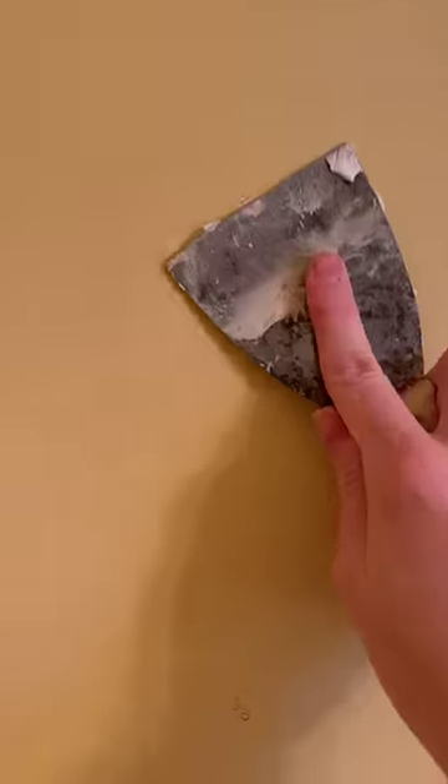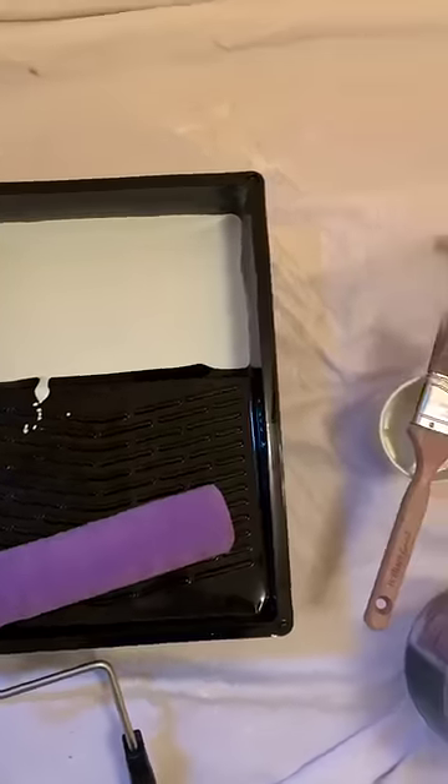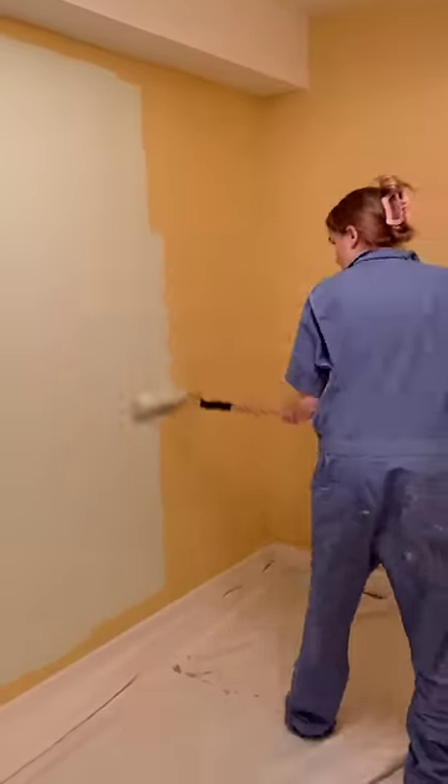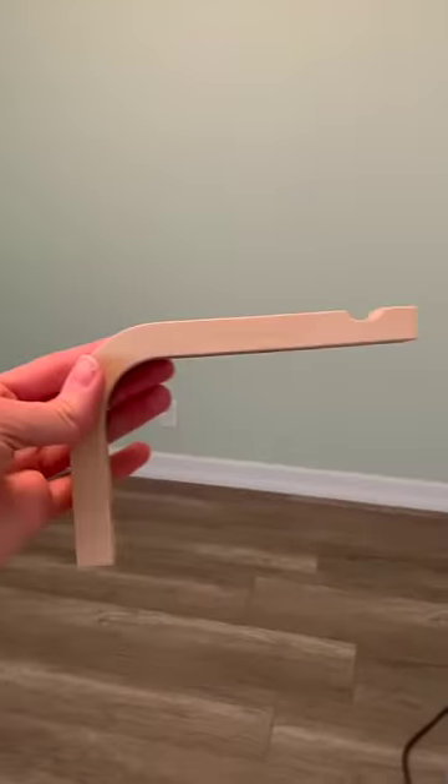This room actually used to be a storage room, so there was a bunch of shelves. I had to fill a ton of holes in the wall before I could start painting. And before anyone asks, no, I did not go out and buy this paint — this was actually left over from another room I painted upstairs.